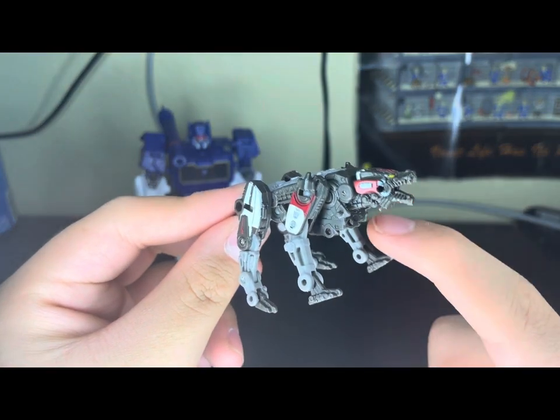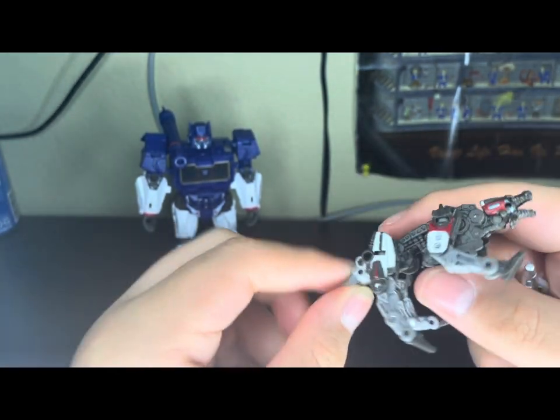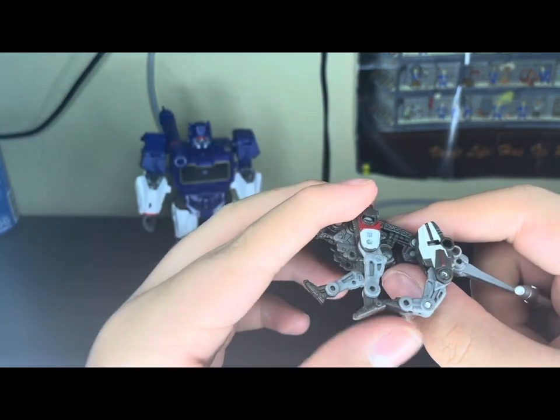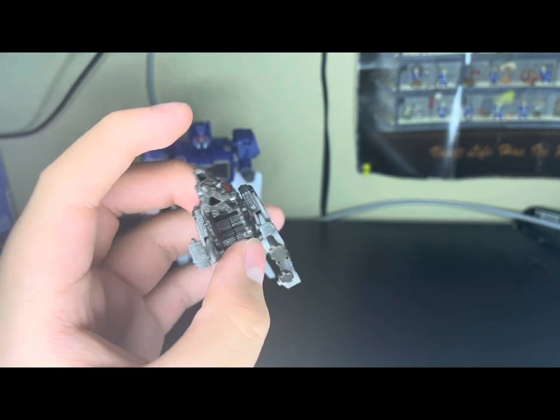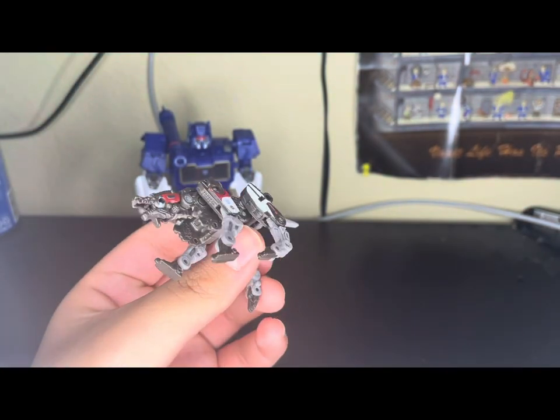Which is what Ravage is based on. He's got some articulation — he has some pinned areas, he can move freely. The upper arms are ball jointed. Pretty neat. He's a very nice little toy, a little itty-bitty figure.